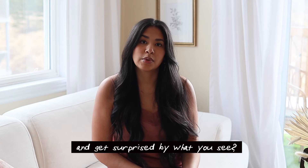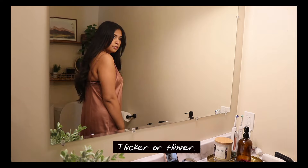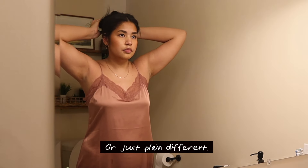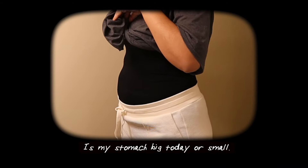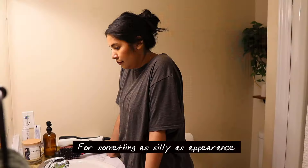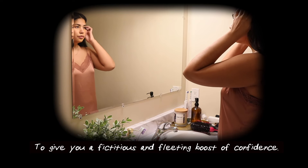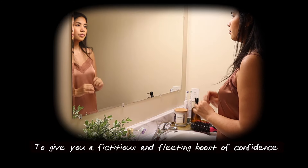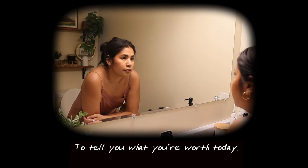Do you ever look in the mirror and get surprised by what you see? Uglier or prettier, thicker or thinner, or just plain different. Every day I look in the mirror and lift up my shirt. Is my stomach big today or small? How can I judge myself today for something as silly as appearance? For something as small as the bulge of my stomach, the width of my arms, the skin below my chin. To give you a fictitious and fleeting boost of confidence, to confirm or deny what you have always thought inside, to tell you what you're worth today.